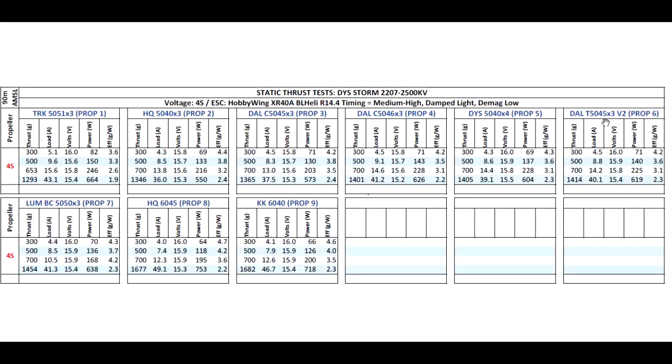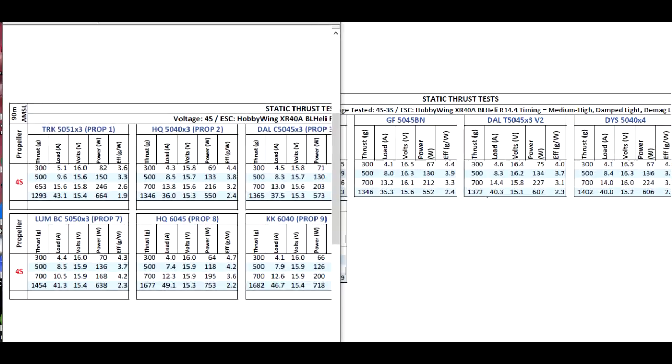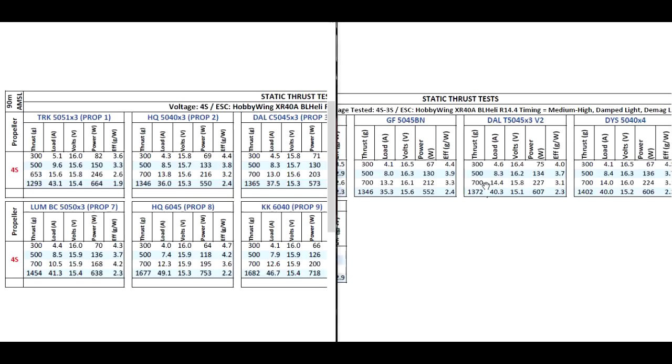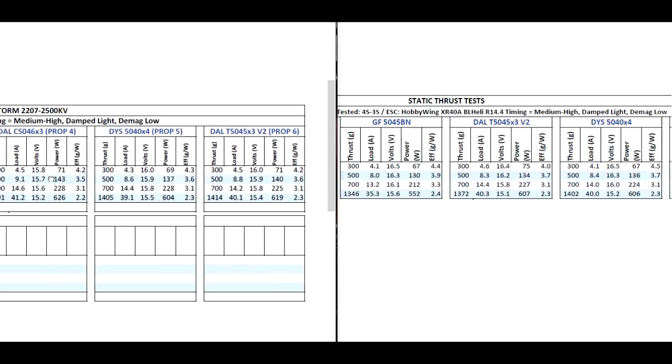Here we can compare some of the props against the 2600KV FIRE motor. On the 2206-2600KV motor we can see it's making 1346 grams at 35 amps, and on the 2207 we're seeing 1414 grams at 40 amps. So higher thrust, the amps go up. We can see that even with the lower KV, the motor is able to put out a little bit more thrust.